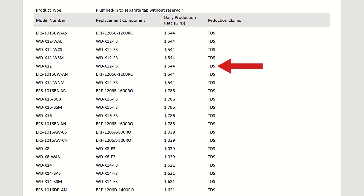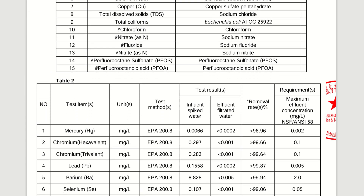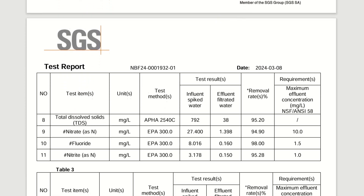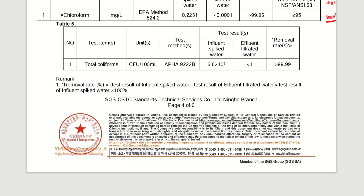Anything else about filtration? Well, we have certification against NSF standard 58 for TDS reduction, which is a start, although we certainly would have preferred more contaminants covered. Waterdrop also provides some additional test data for chromium-6, lead, nitrate, fluoride, PFOS, PFOA, and some more. Although not complete in terms of contaminants covered, the results look good — but as usual, they need to be taken with a grain of salt because they are not official NSF certifications.